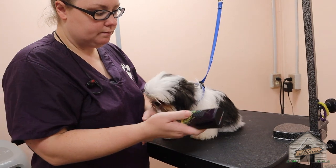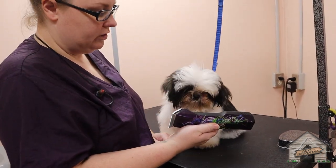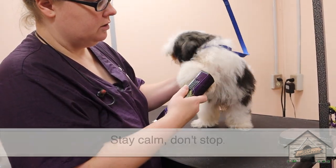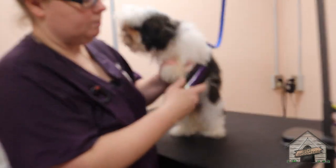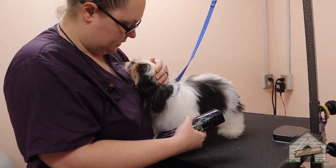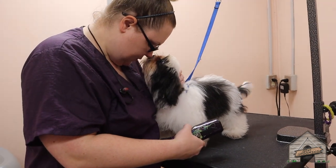So we're just going to start by introducing the clipper. She automatically reacts. So we're just going to start little by little — she's going to wiggle a little bit. I want her to get used to the vibration of the clipper so that she feels a little bit at ease.